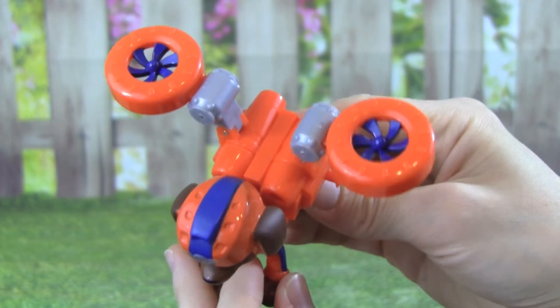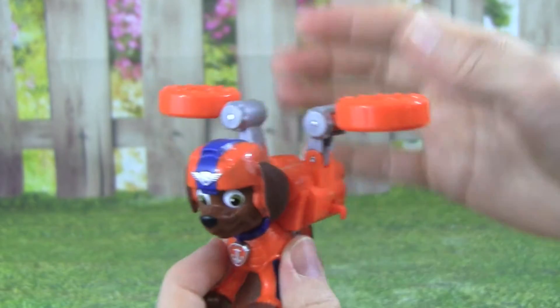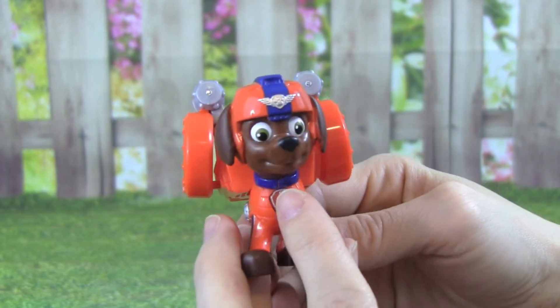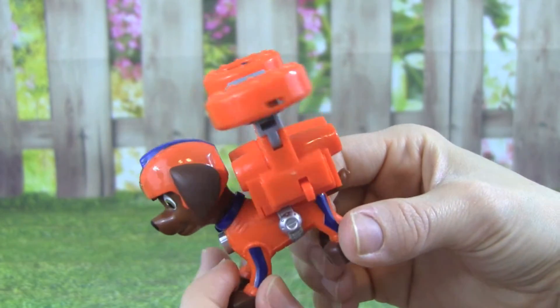Now let's push this button right here. Whoa, that was pretty cool Zuma! Let's try it again. Alright, here we go. Whoa, awesome!